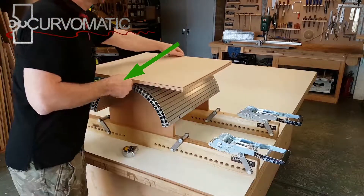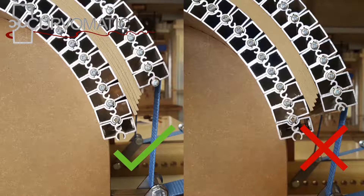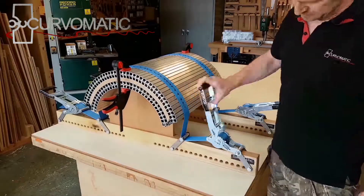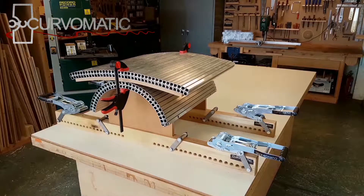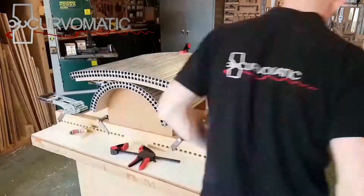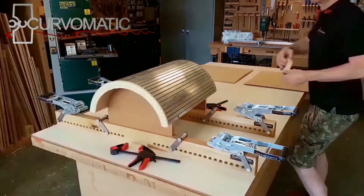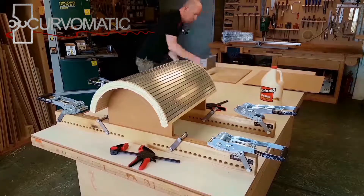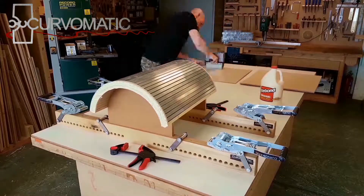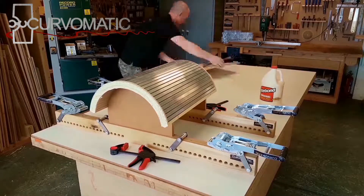Hold the top skin in place with pistol clamps during clamping. The clamping skin should never overhang the workpiece as it will deform the edge. Remove the necessary number of extrusions so that the skin does not overhang the work. It is advisable to protect your Curve-O-Matic with masking tape, especially when using waterproof glues. Apply your glue only to one side of each laminate and use as little as you can — the surface only needs to be wet for lamination to work fully. Use cover sheets on both sides of your laminate.